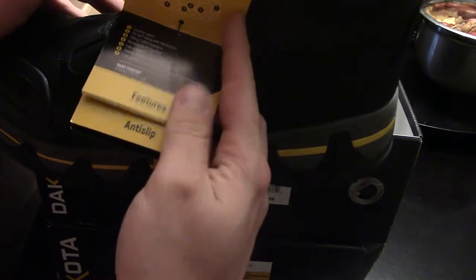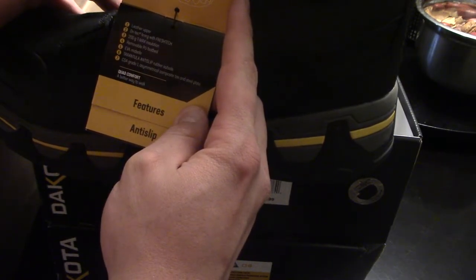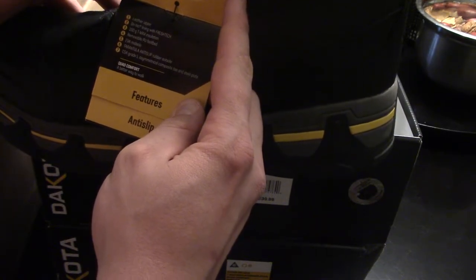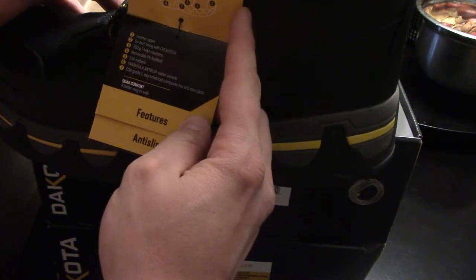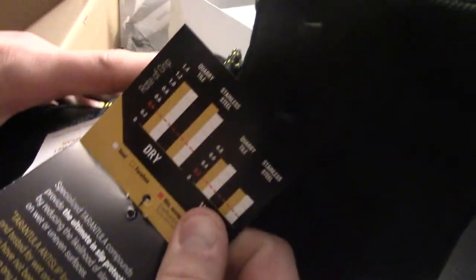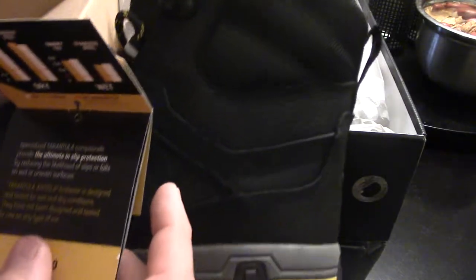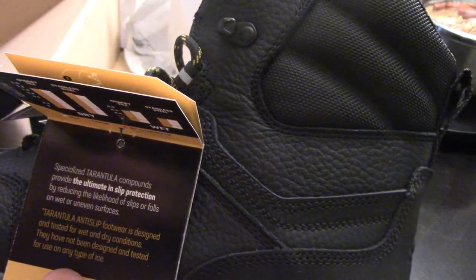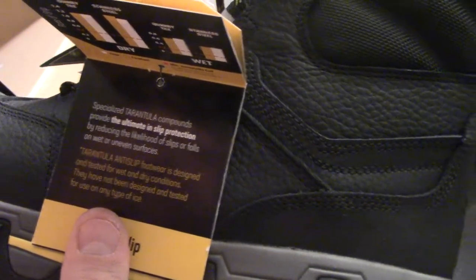So it features — let's see the super tiny writing here — leather upper, dry tech lining with fresh tech, 200 gram T-Max insulation, removable PU footbed, EVA midsole, Transula anti-slip rubber outsole, and CSA grade 1 asymmetrical composite toe and steel plate. Anti-slip for dry and wet conditions. The specialized Transula compound reduces the likelihood of slips or falls on wet or uneven surfaces. Transula anti-slip footwear is designed and tested for wet and dry conditions but has not been designed and tested for use on any type of ice.